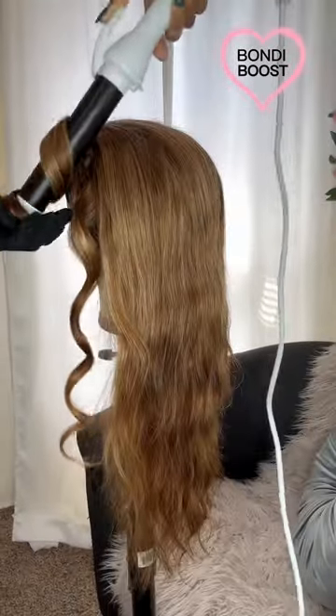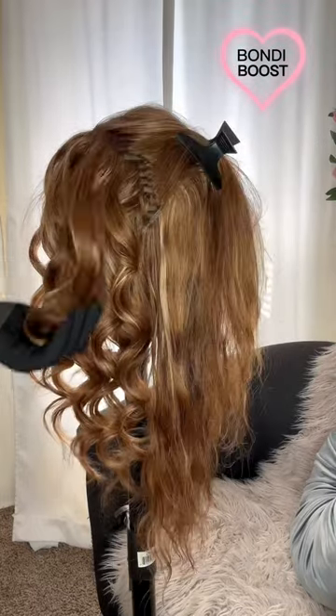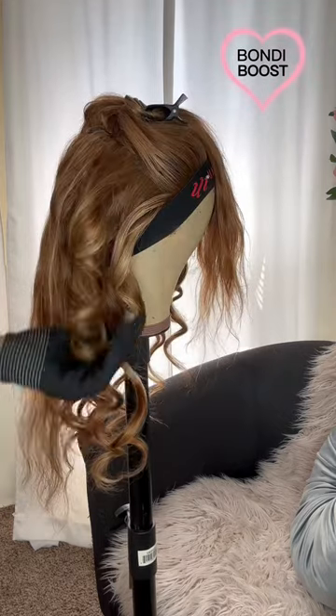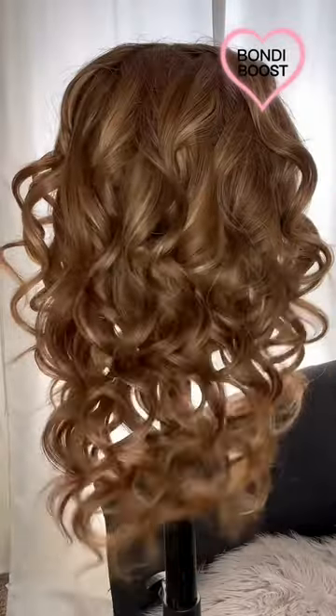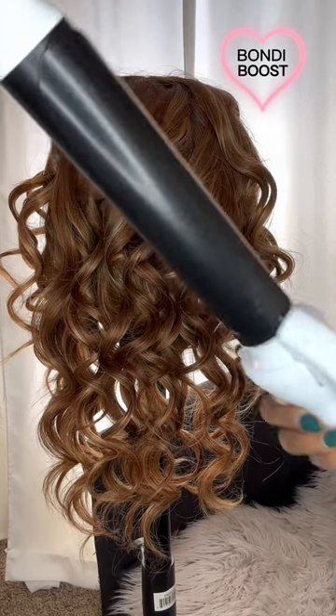I absolutely love the first curl, so I thought let's just go ahead and curl the whole thing up. By the way, like I said, you can find this at Sephora — all the info will be in the caption and I'll also link it in my story. Look at how these curls are coming together. I love it already — they are so bouncy and juicy. I can't wait to wear this wig. Make sure you check out Bondi Boost for your own curling iron.